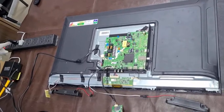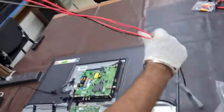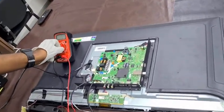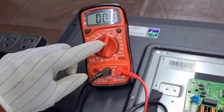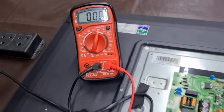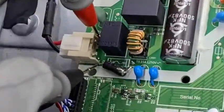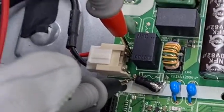It was connected to the electrical socket. Let me check the voltage — first I will check the AC input voltage. I have selected AC, and the input voltage is OK.